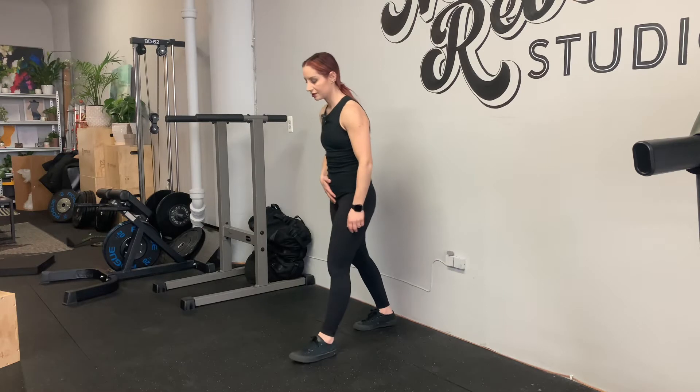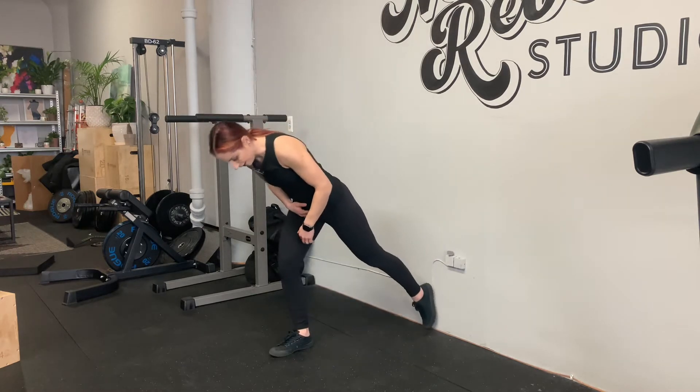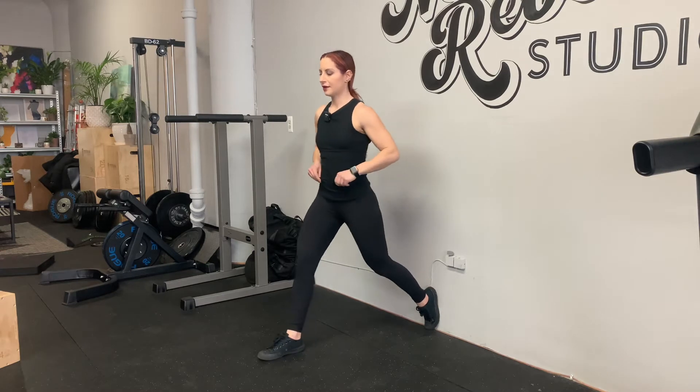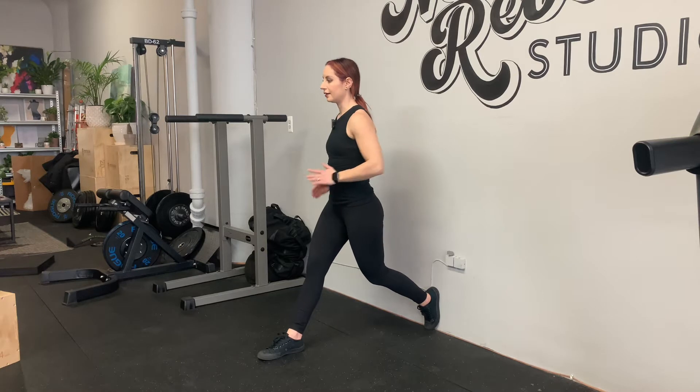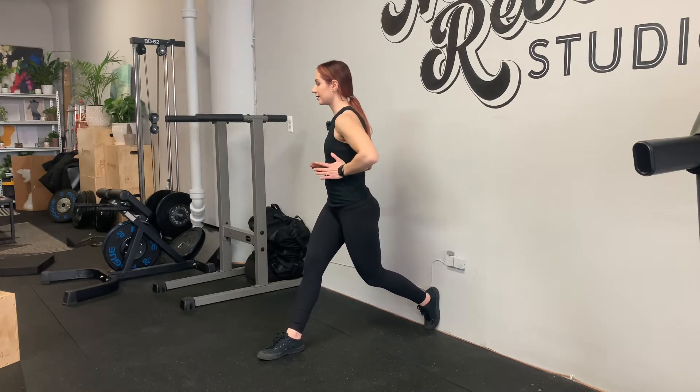Internal rotation focus: wall supported lunges. Start with your right leg forward, left leg is back — or start with whichever leg is weaker in front. So from here, take your right hip, pull it back, then turn your whole body a little bit to the right, but keep your right toes facing forward.